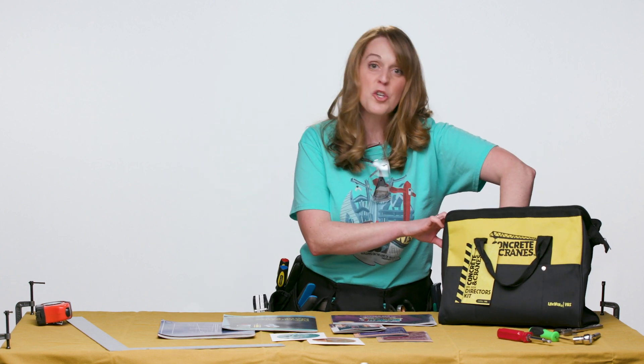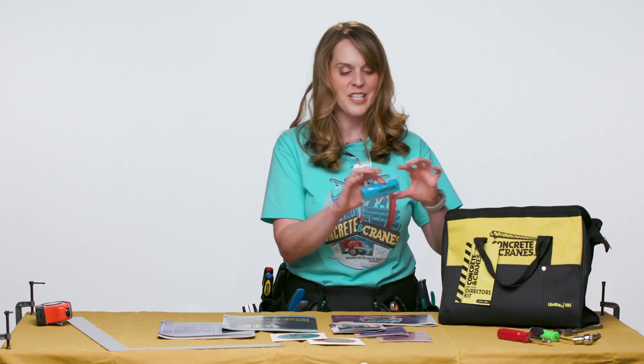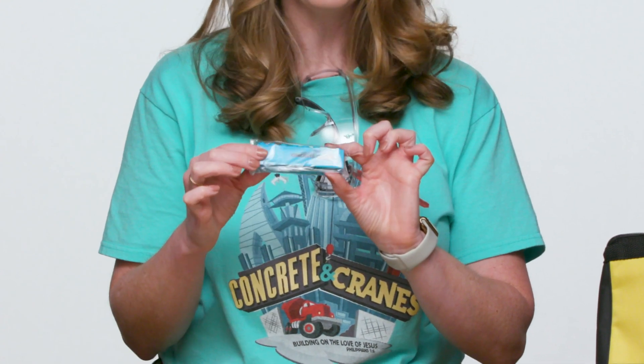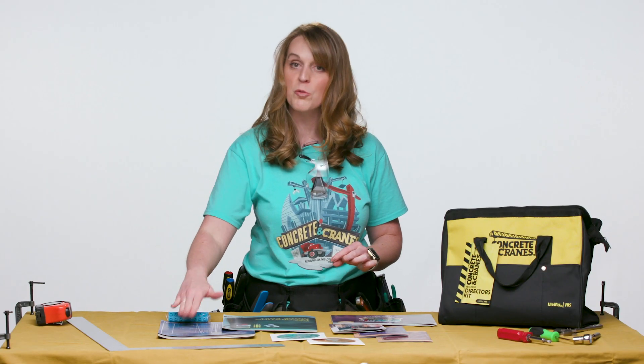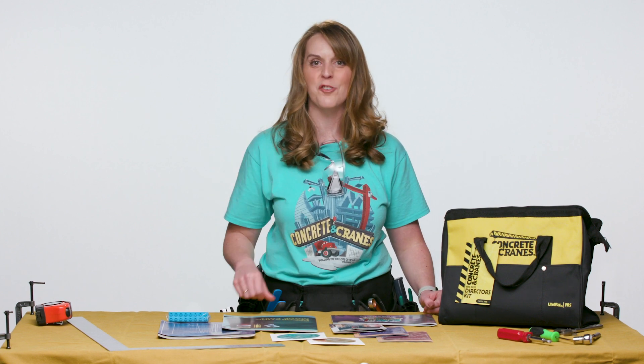Then there are two freebies that are just for you as the director — you can't get them anywhere else except inside this director's kit. One is this building block highlighter that says 'Directors' on it. It's functional and it snaps together just like a Lego, but it's also a highlighter, which would be perfect to use with your administrative guide and highlight all the features that you need to get started on right now.